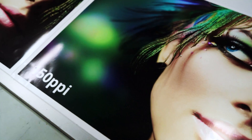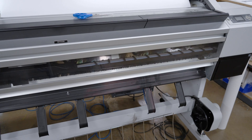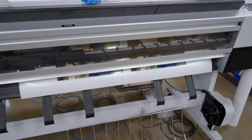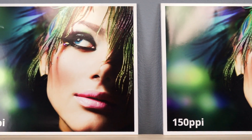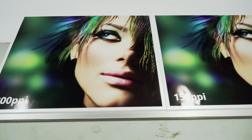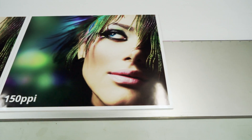The answer to this question is 150 ppi at the actual size you want to print. So today we are going to be printing out two JPEG images, one at 150 ppi and the other at 300 ppi, on a metallic photo paper at our standard resolution of 2880 dpi. Then we'll go ahead and compare the results to see if there is a visual difference in the final print.